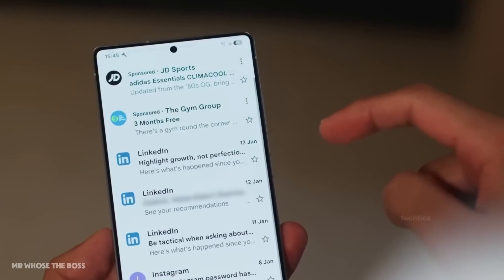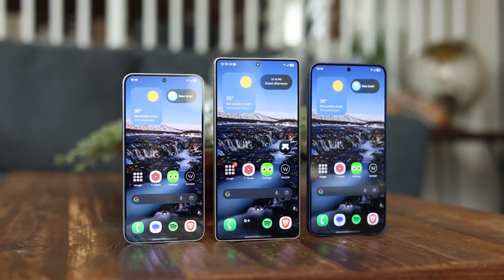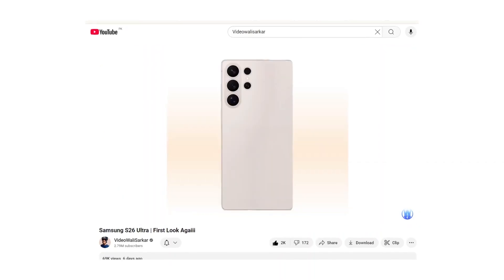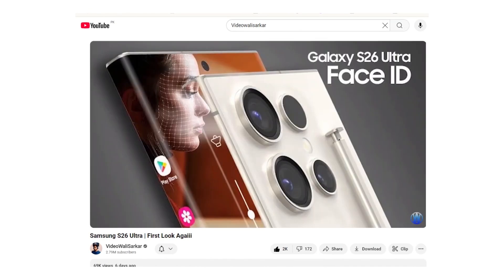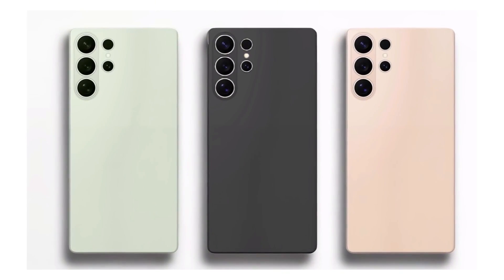The Galaxy S26 Ultra has just surfaced in stunning new renders, offering our first real look at Samsung's upcoming flagship. Shared by popular YouTuber Wally Sarkar, the S26 Ultra is shown in three striking color options: a soft mid-green, a sleek matte black, and an elegant peach gold.